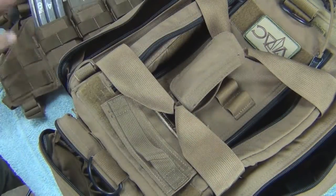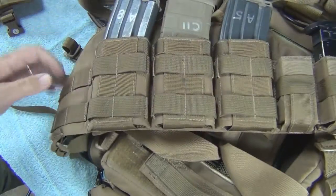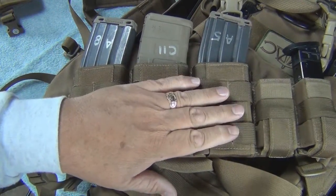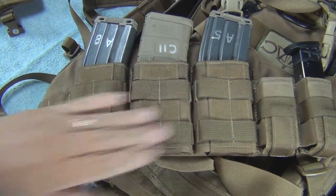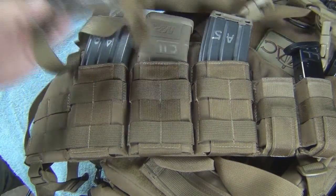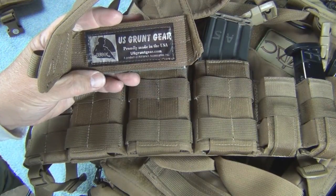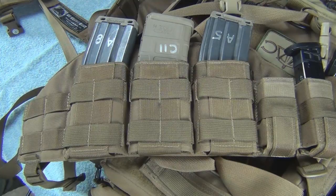Anyway, there you go — US Grunt Gear: great bag, great chest rig. If you want something light and easy to carry, you can double these up if you want. For running guns, this works out really well. US Grunt Gear, made in the USA — hoorah. He is a former Marine, and once a Marine, always a Marine. He makes gear like he's a Marine, so there you go.